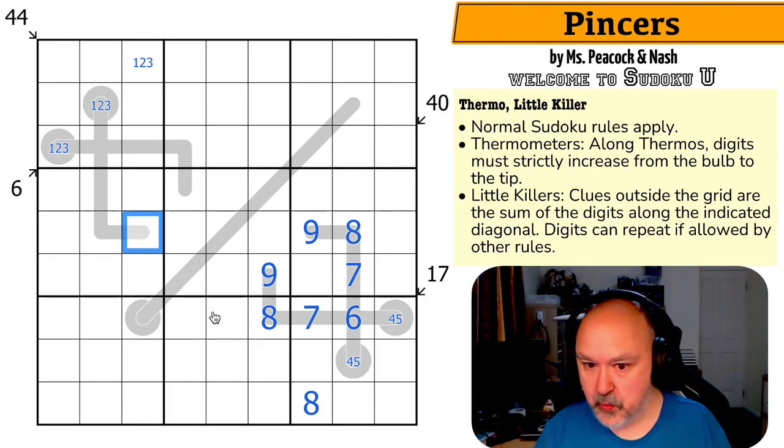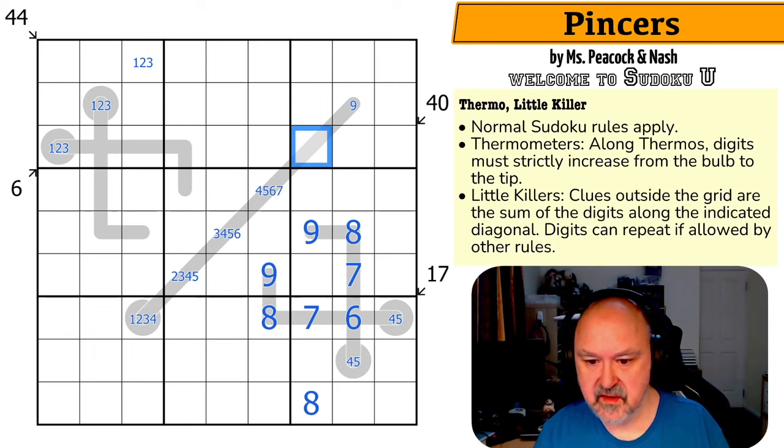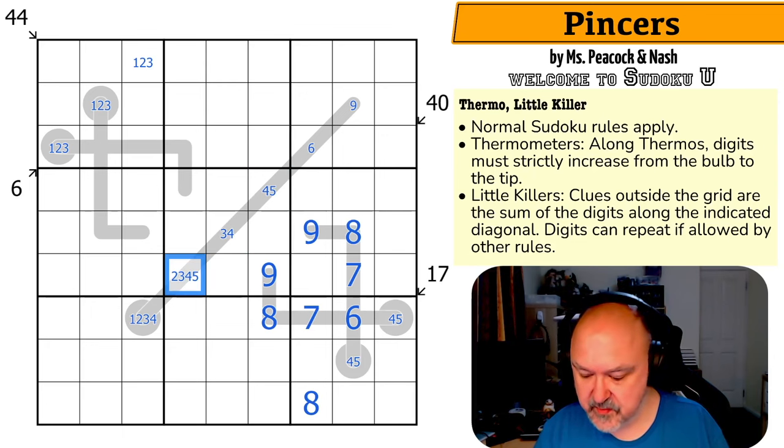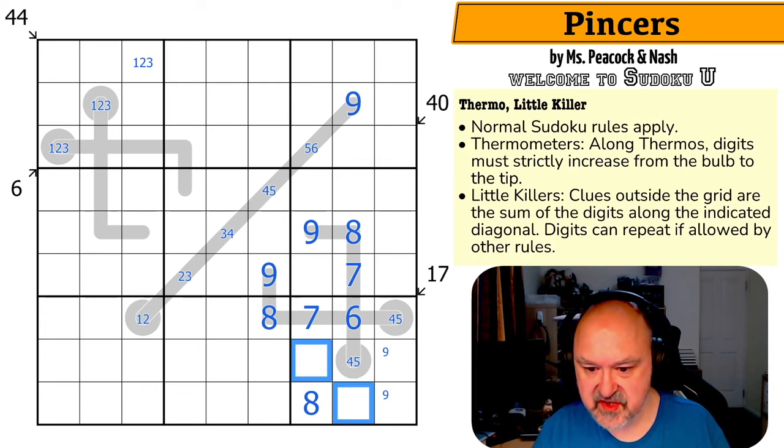This can't be a 9 anymore. What is the maximum along here now? This could be a 9, this could be an 8, this could be a 7, this could be a 6, this could be a 5. Wow, that is remarkably unforced. This doesn't have a maximum of 8 — this had a maximum of 6 because it can't be 7 or 8. So this has a maximum of 5, this has a maximum of 4, this has a maximum of 3, and this has a maximum of 2. So this is just 5 or 6 — six. And this can't be 6 or 7, so this is 8. This is just 9. Which puts 9 in one of those two. So these are just 1, 2, and 3.